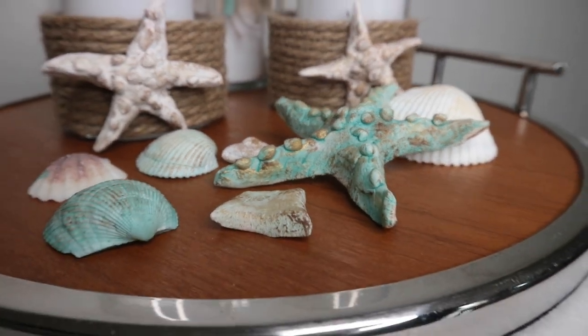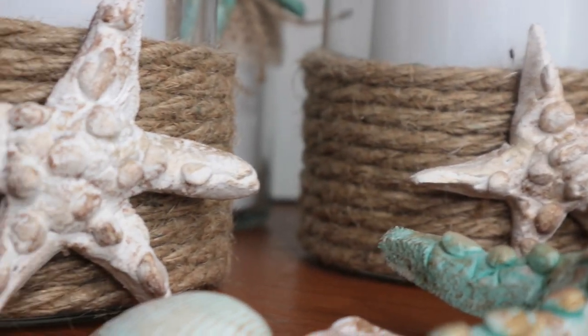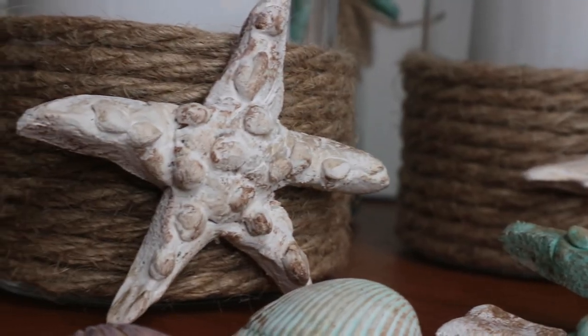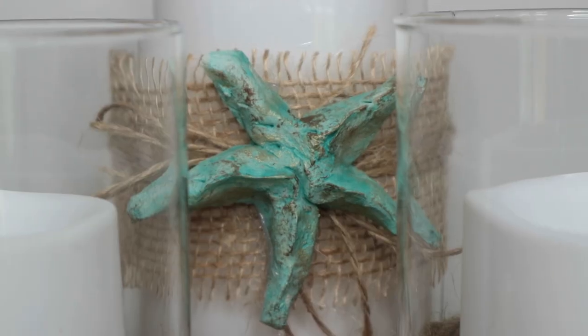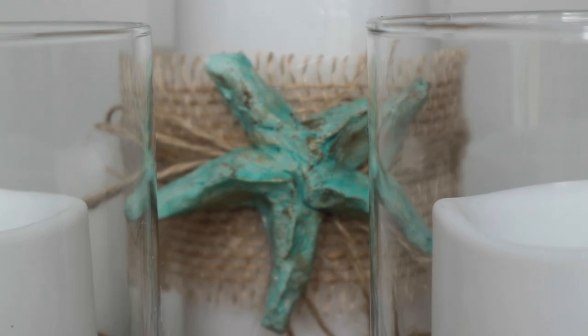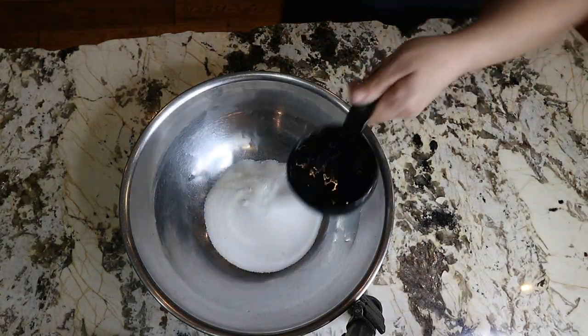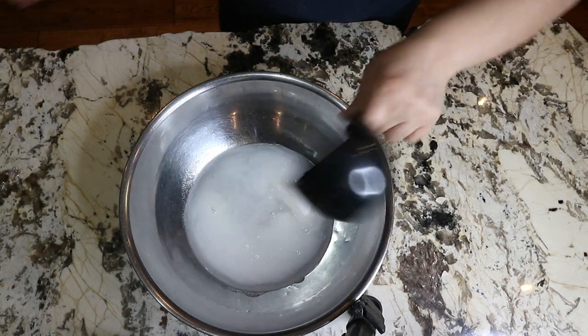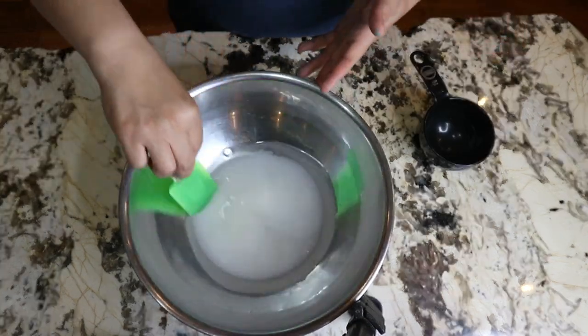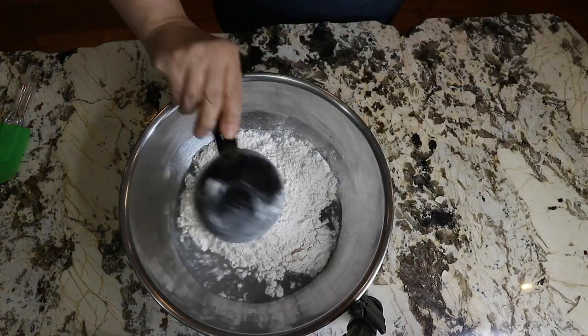I love starfish and I didn't want to go out shopping to find them. I found a recipe on Pinterest called salt dough to make the starfish and I thought to give it a try. I mix one cup of table salt with one cup of warm water and stir until the salt is dissolved, then add two cups of flour and mix until dough forms.